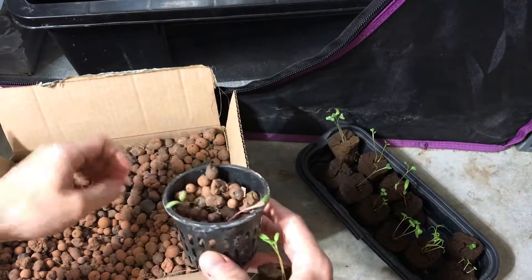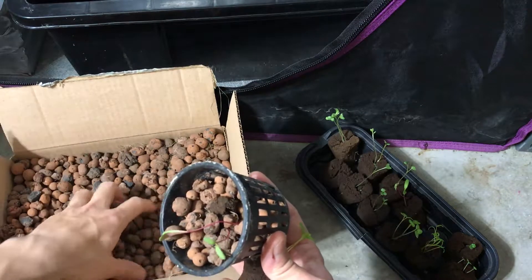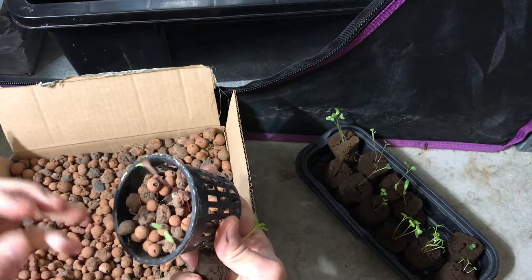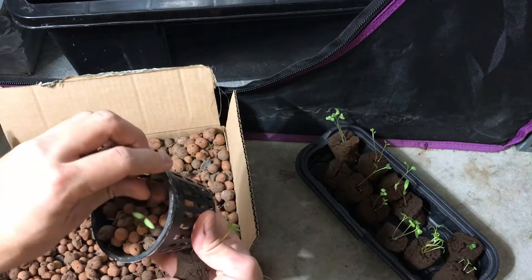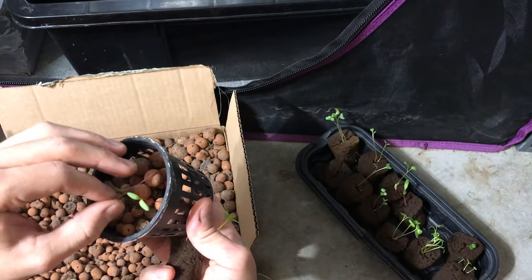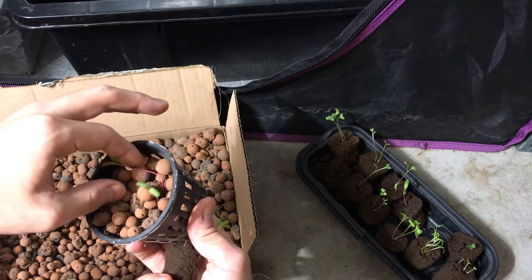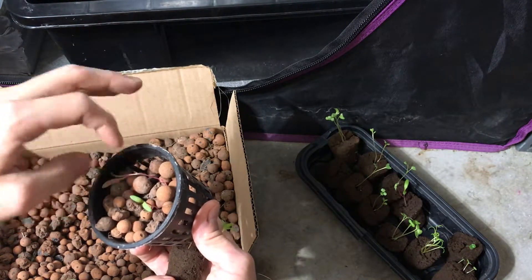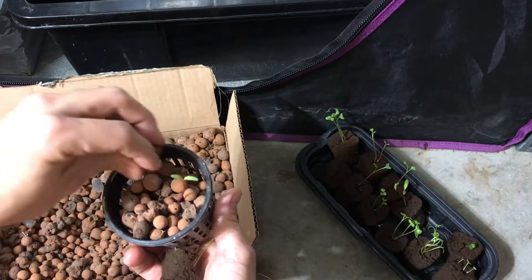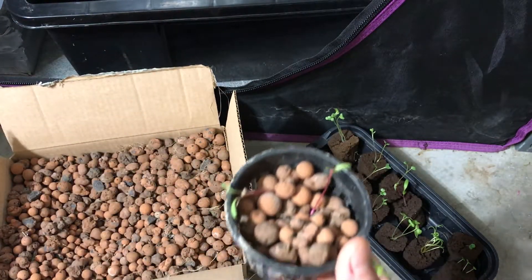Again, you want to be careful because these seedlings are pretty fragile. I may need to thin this later on because chard does get pretty big, so when I do that I will show you. Hopefully I didn't damage these while I was splitting it apart, but we'll see.